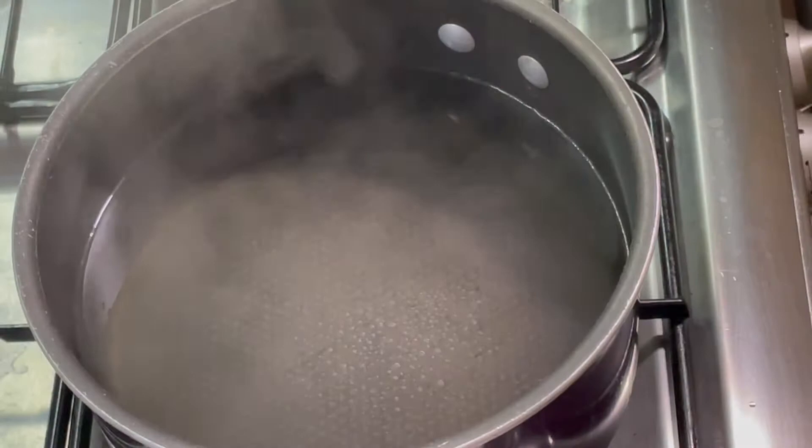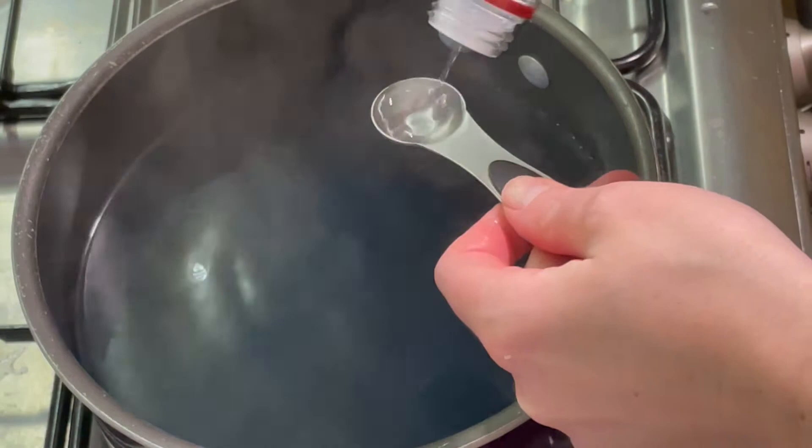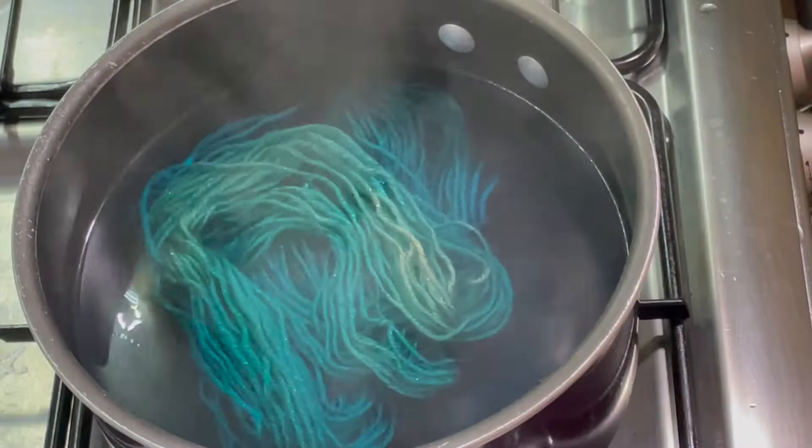I've measured out 0.1 gram of this. The yarn has just been pre-soaking in some plain tap water. This is 10 grams of superwash merino, tissue silk and silver stellina.